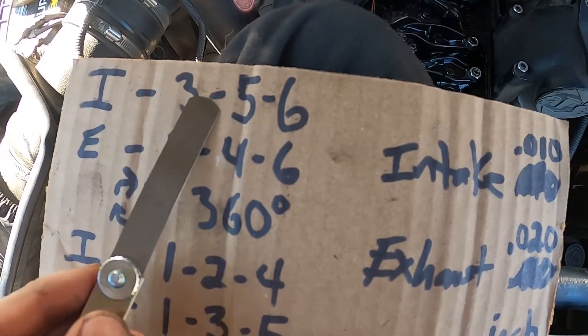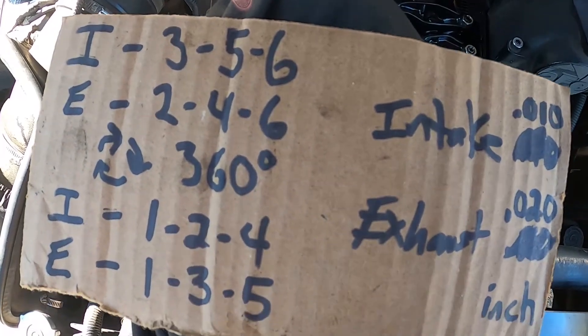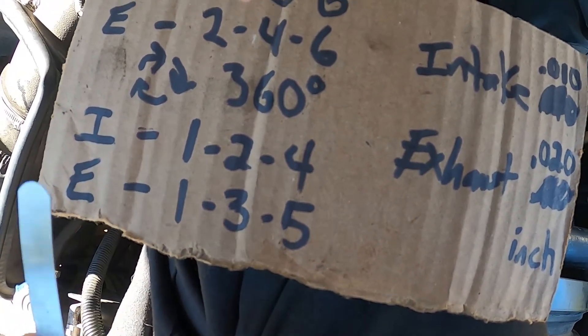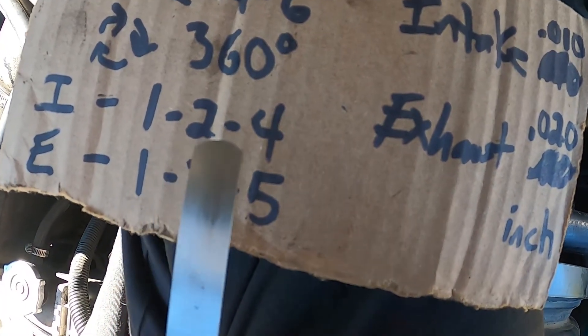We successfully completed the second half: intakes on 3, 5, and 6, and exhausts on 2, 4, and 6. If you were starting from the beginning of the instructions in the link below, you would have started at true top dead center with intake one, exhaust one, intake two, exhaust three, intake four, and exhaust five — which we're going to do now.